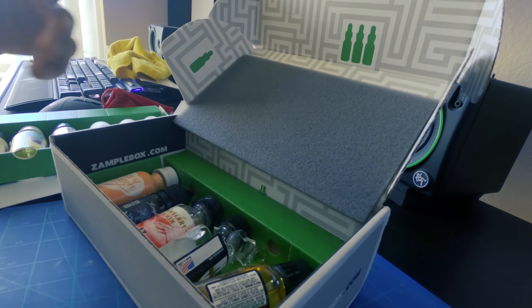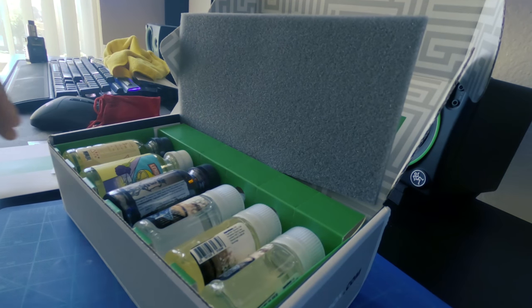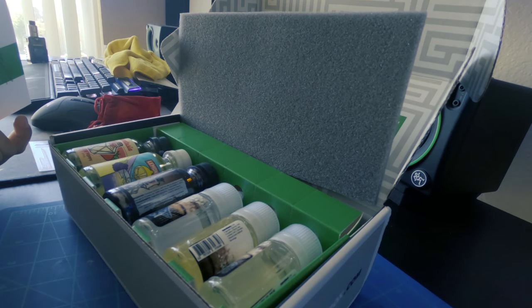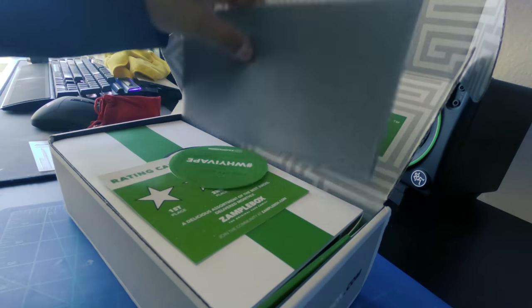Blitzkrieg Bourbon, Heavy Cream — wow, that sounds like a porno skit. Let me put all this stuff away. Milk of the Poppy — is that Mary Poppins' breast milk? What?